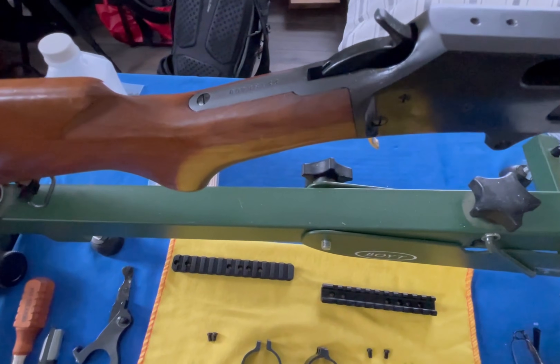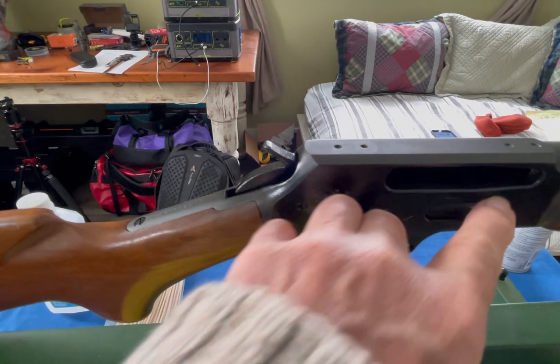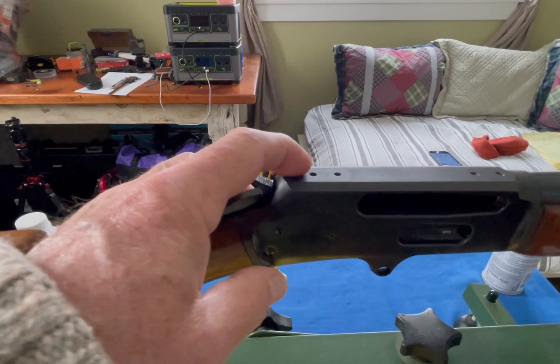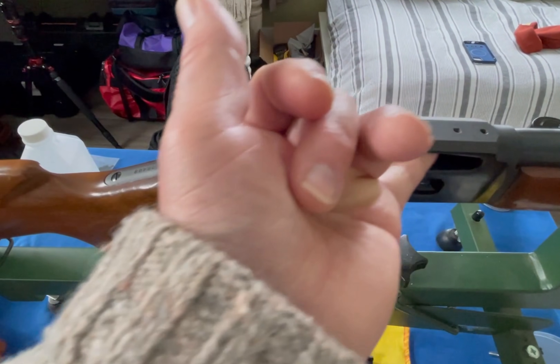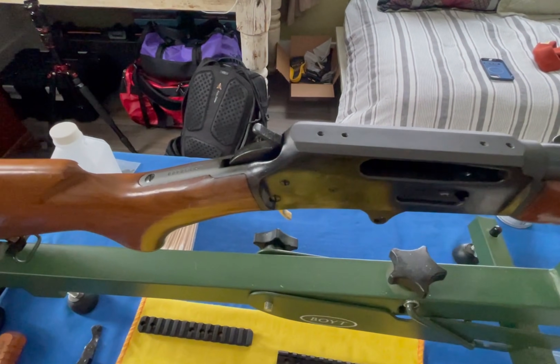Before I started this project I removed the finger lever and taken out the bolt, so that once I mount the Picatinny rail, I can put my finger in here just to double check that the screws don't seat all the way down into the action.